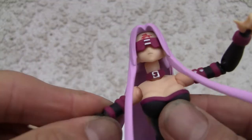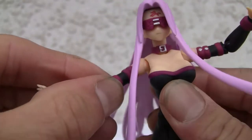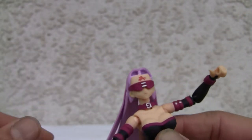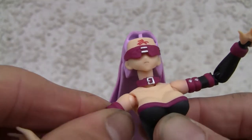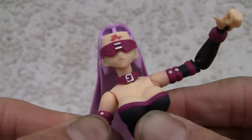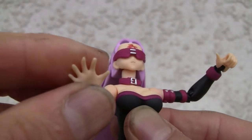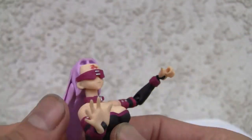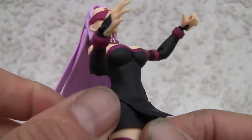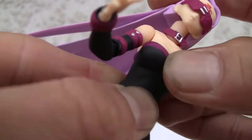It has a ball-jointed head so it swivels quite a bit, though she does have a rather long neck. Ball-jointed shoulder does the shrug — very tight. Good detail on the arm with the fuchsia and black. The wrist is open so it can rotate, and you can definitely change out the wrist hands.